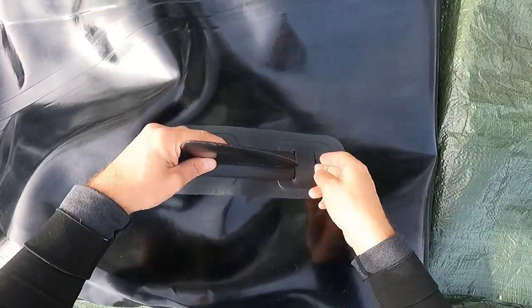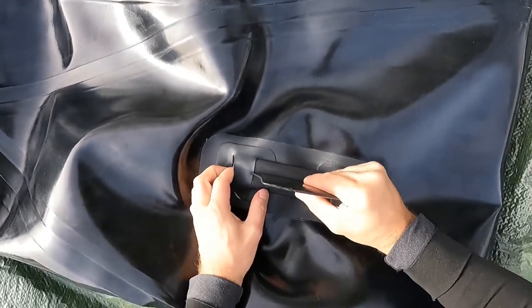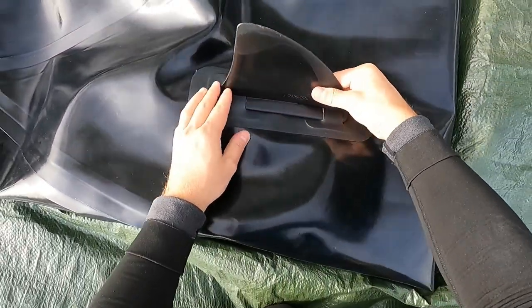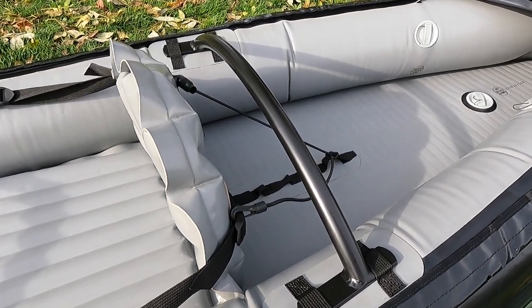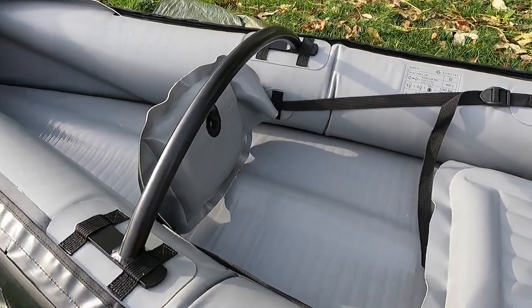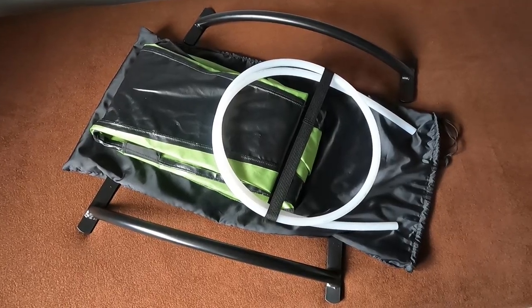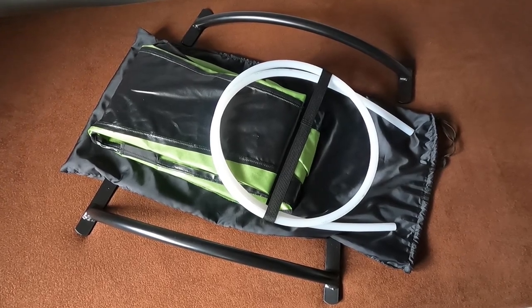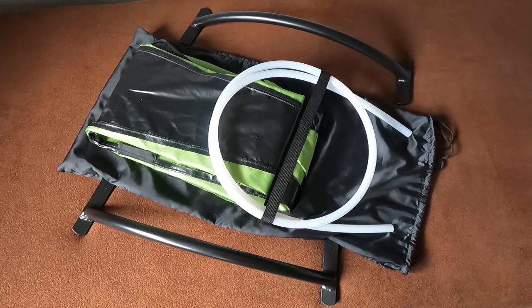Before you start inflating the kayak, make sure to install the skeg first. The metal spreader bars don't come with Rush — you need to purchase a cockpit set. It includes the mentioned bars as well as a nylon deck cover and a plastic combing ring. The cockpit kit will set you back another 245 pounds or 281 Euro.